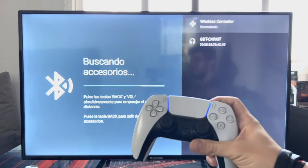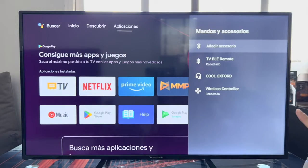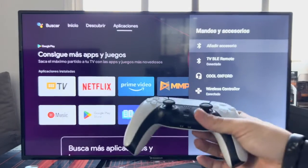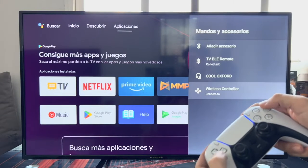As you can see, the controller now appears in fixed blue. It shows here on the right as Wireless Controller connected, and we have it ready to use.